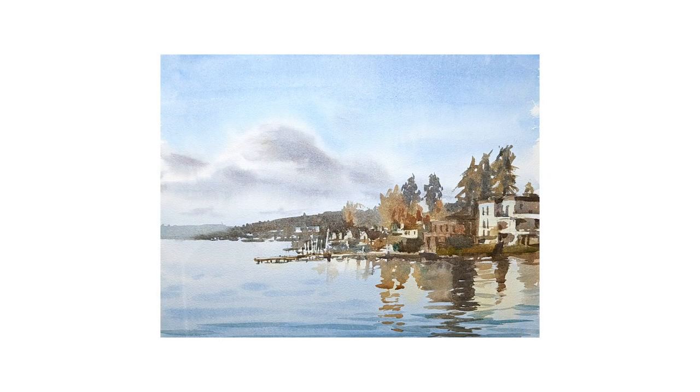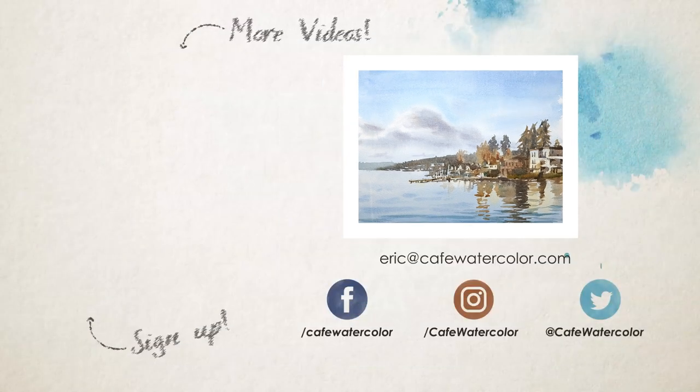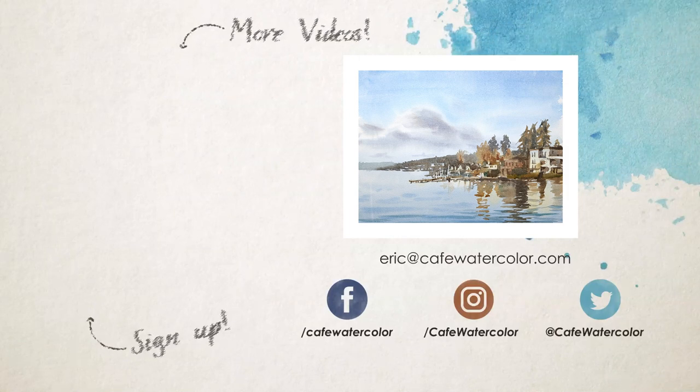Thank you so much for watching. If you like this video, please remember to like and subscribe for more. I certainly hope the person who received this painting will enjoy it and it will always remind her of the good memories she has. I'm Eric from Cafe Watercolor. Hope you have a wonderful day wherever you are, and I will see you again next time.